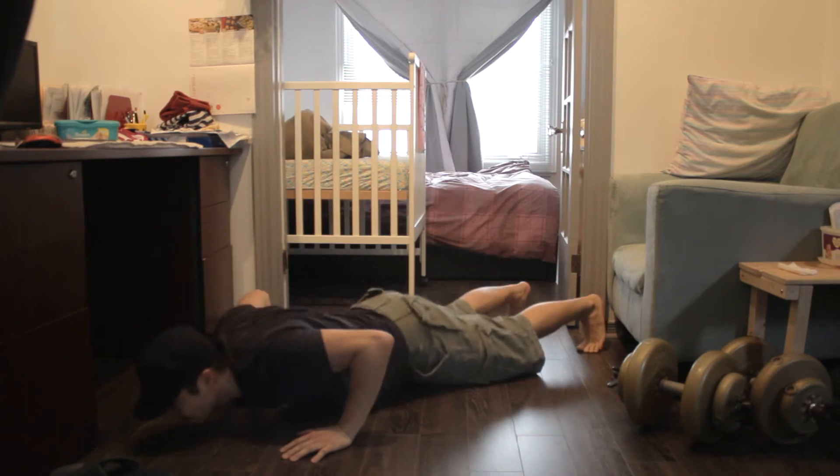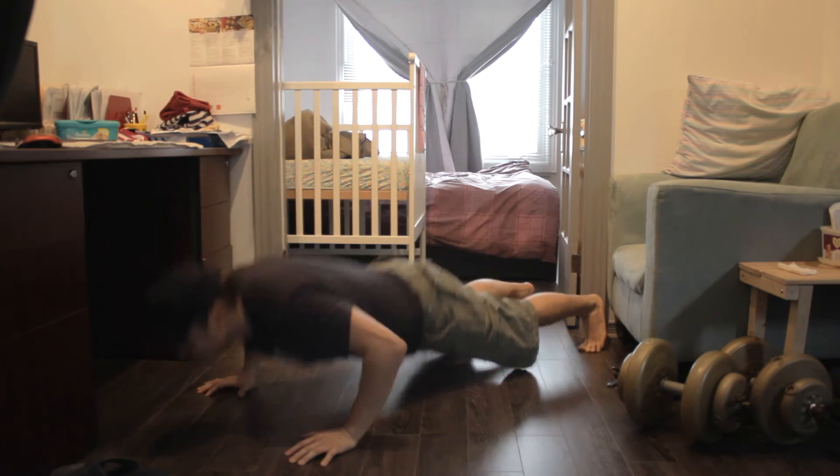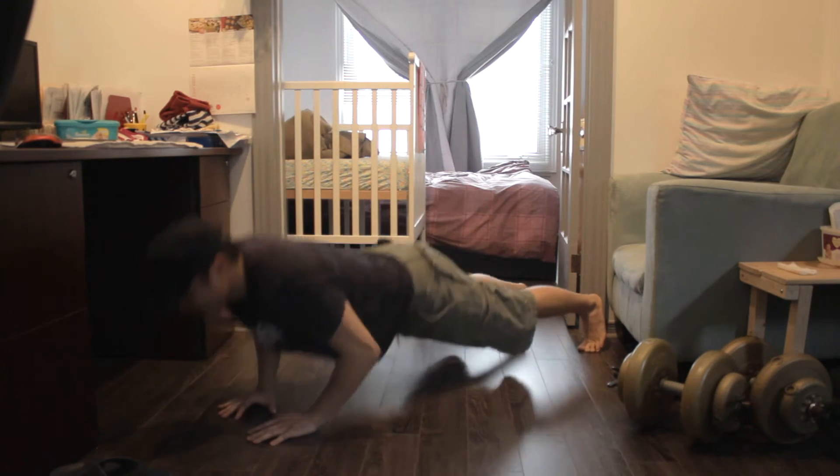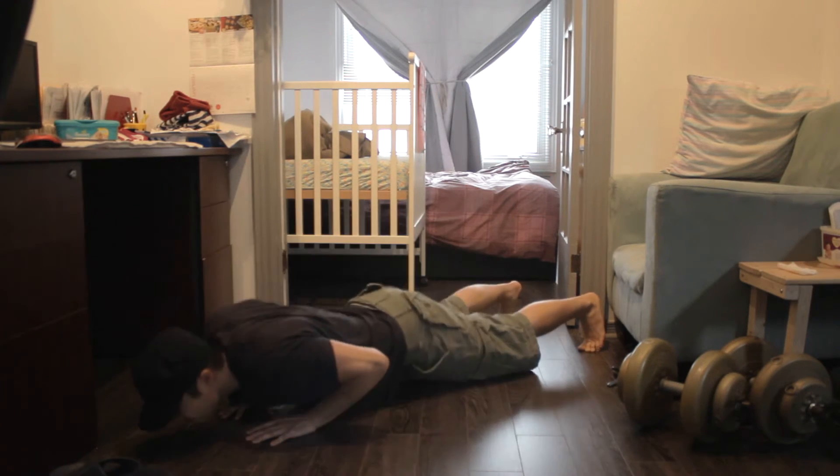Medium push-up. One, two, three. Close — and this works your triceps. One, two, three.